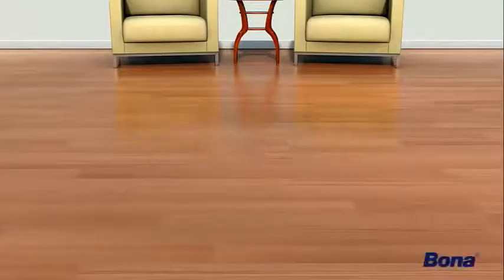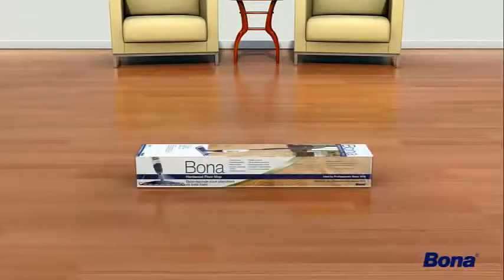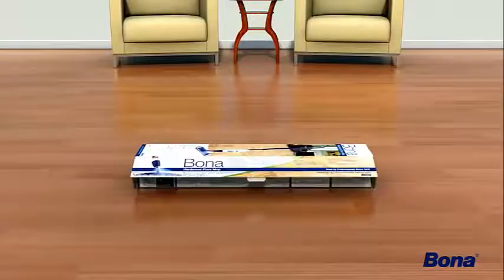This video will show how quick and easy it is to properly assemble your Bona hardwood floor mop. Follow these easy steps.